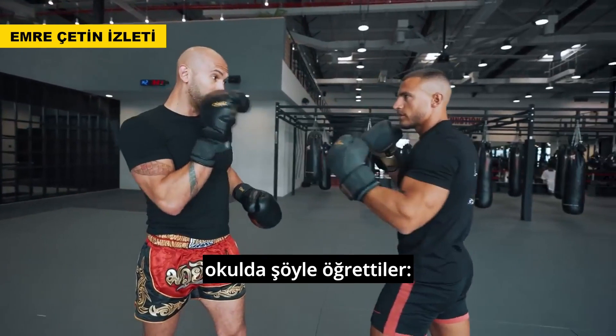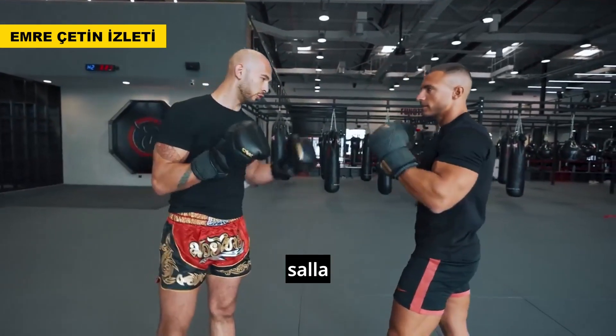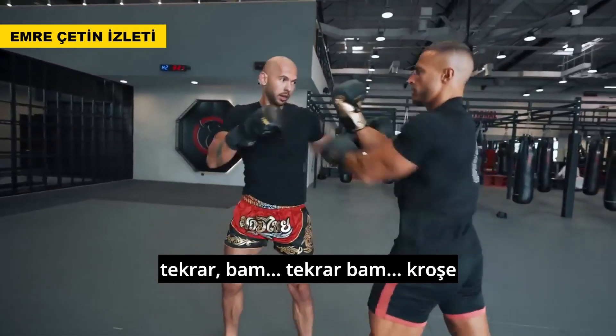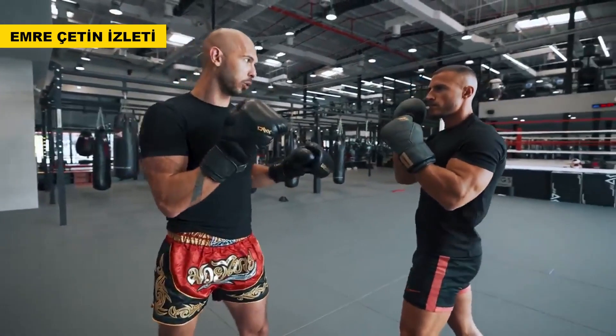In boxing we're taught: as soon as you block that jab, jab back. So it's block—bang. Block—bang. Or block and throw a hook, or go to the body. Whatever. Block and immediately counter. That's how we're taught.